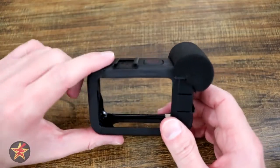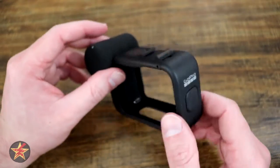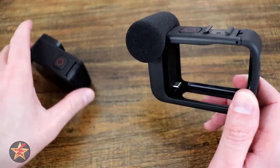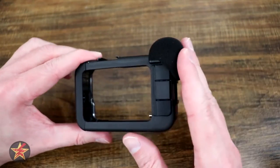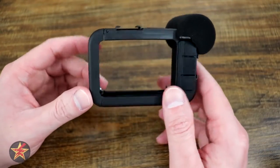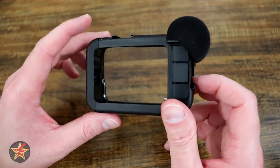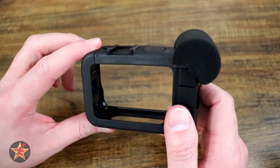There are handles and other mounts you'll still be able to use with the media mod. Just know that because this plugs directly into the door of the GoPro Hero 10, you're not going to get the complete waterproof housing you get when the GoPro is in its natural state. This is very water resistant, but it does take away the full waterproofing of your GoPro. You are sacrificing some waterproof capability to get better audio — something to consider if you want to use the GoPro Hero 10 as your primary vlogging camera.